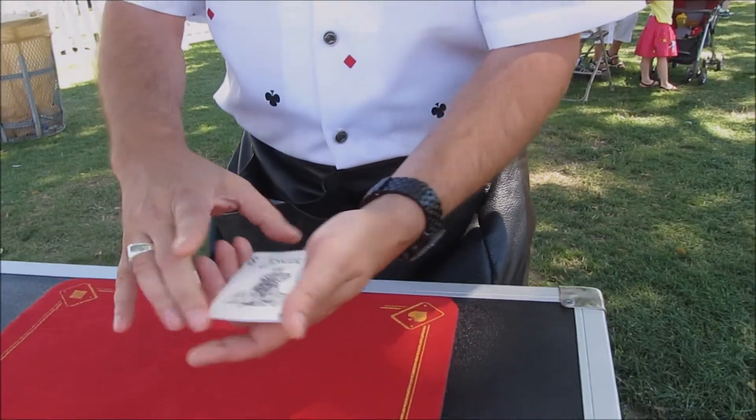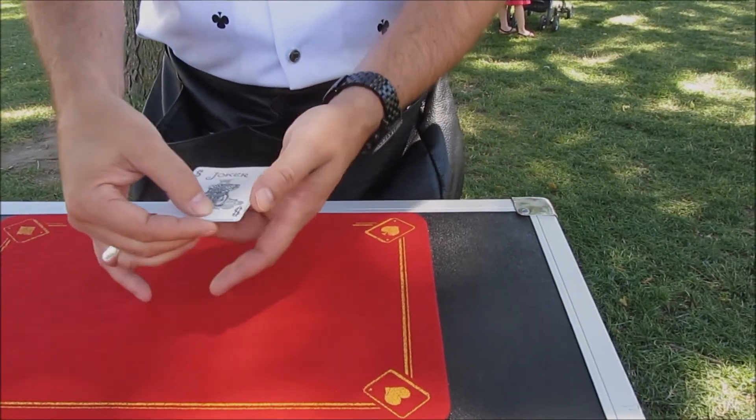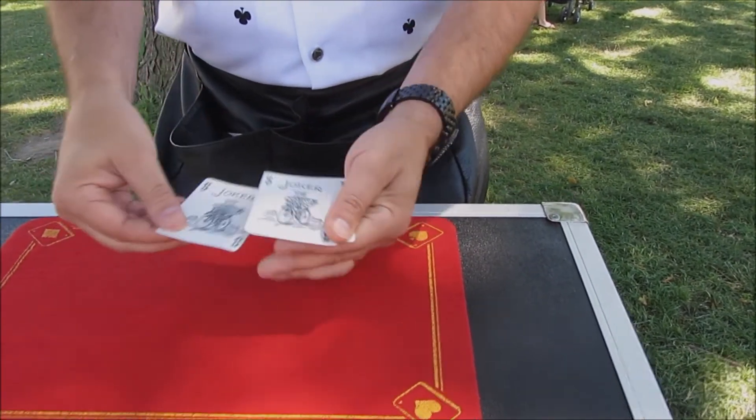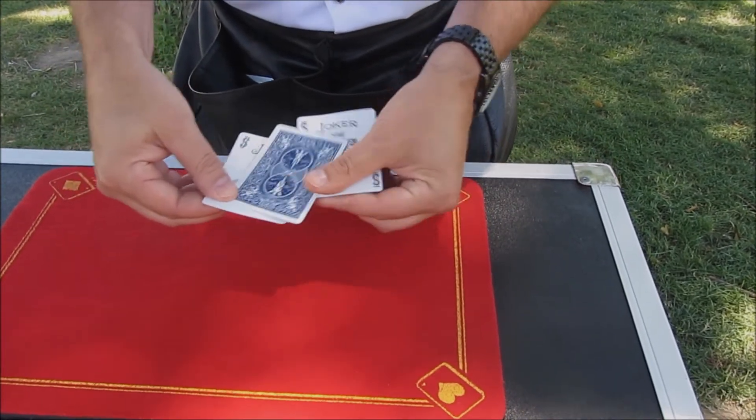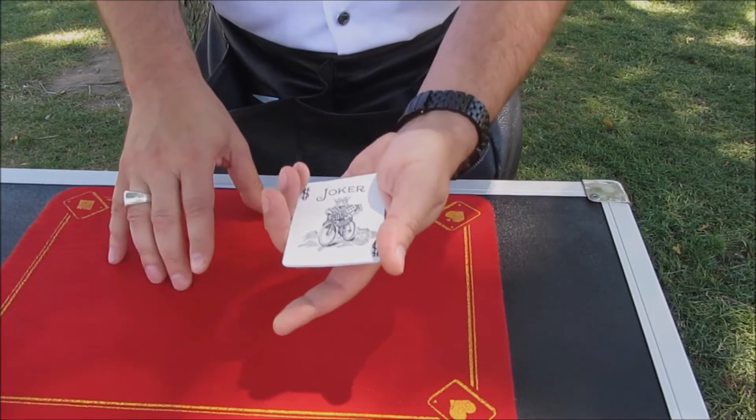Watch carefully what happens to the Jokers, because all I have to do is give them a little shift like that. And what you'll notice is that one of them has just turned itself backwards. See that?